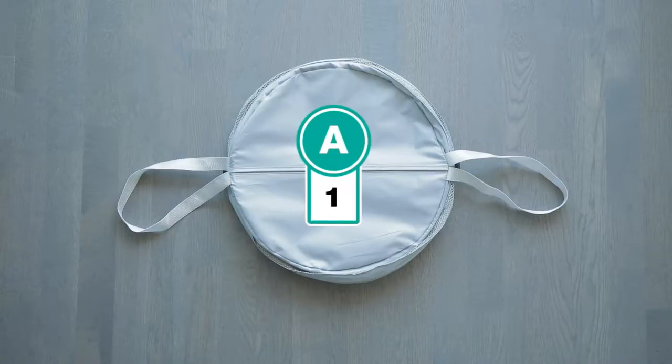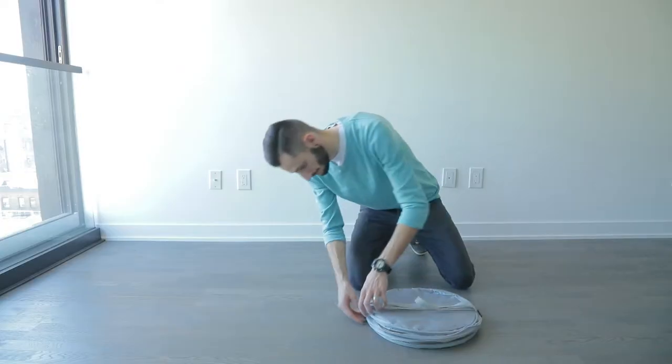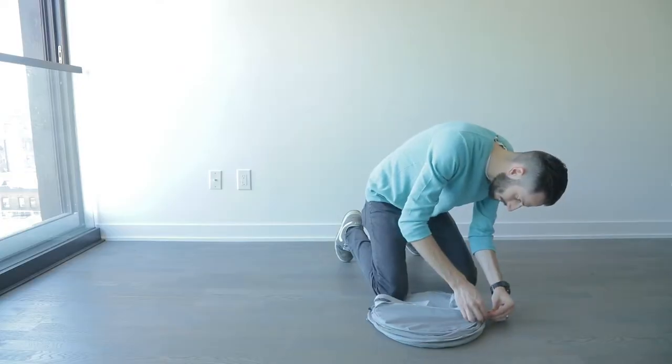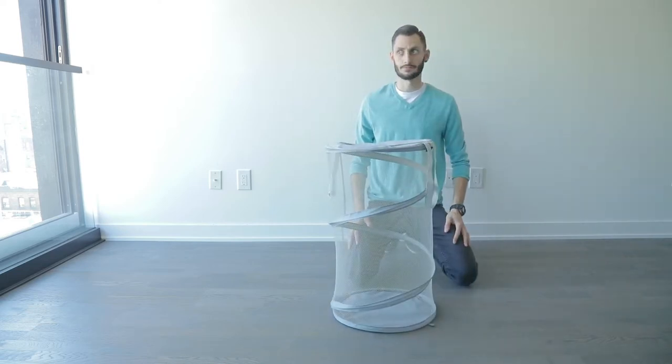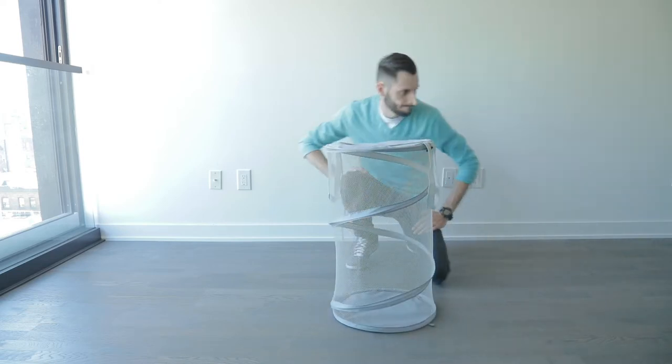In the box you'll find the pop-up laundry hamper. First grab the hamper, then unlock the clasps on either side of the hamper. The pop-up hamper will pop up and that's it, you're done.